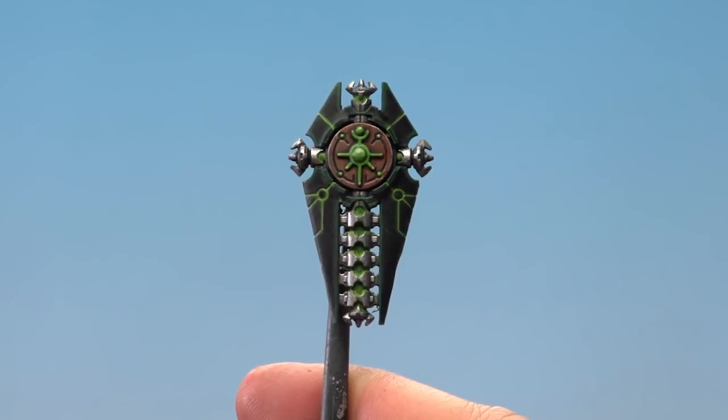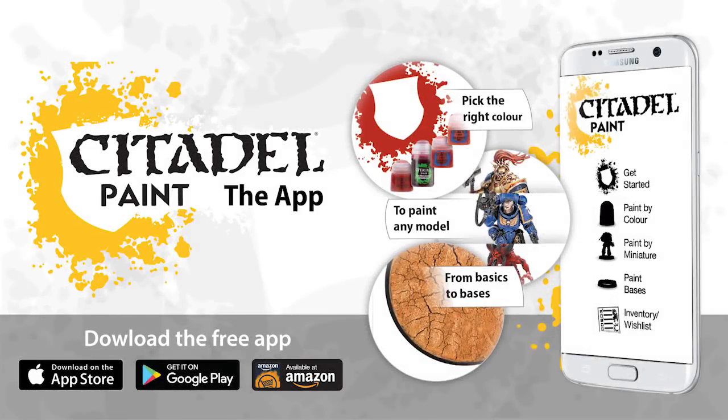And there we are — the inner green glow is completed. The techniques used in this video can be used on various Necron miniatures, so I hope you found this useful. Keep sending those requests in and we'll see you again soon. Bye bye!